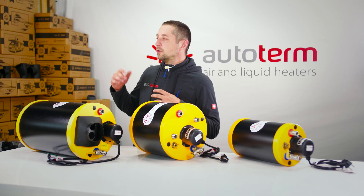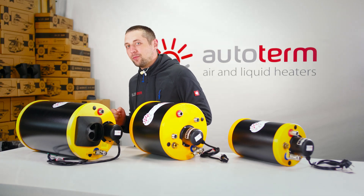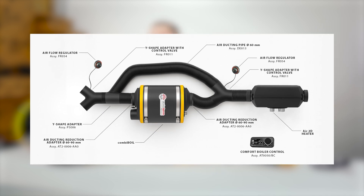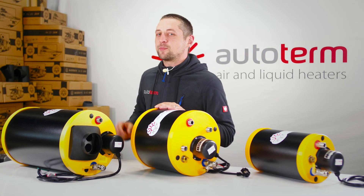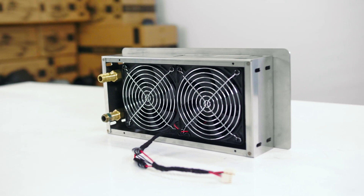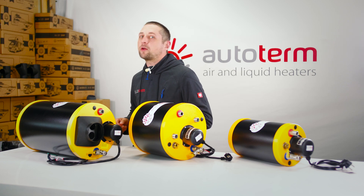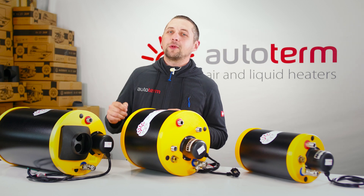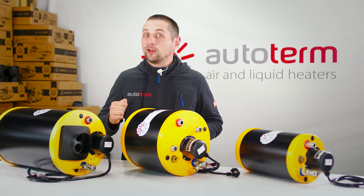Real life example: I want hot domestic water in my teardrop trailer. I would choose the Autoterm Combi Boil so I could pair it with an air heater, and on warm summer days I also want the option to heat with electricity. Here's a bonus hack: since the Combi Boil has a built-in liquid circuit, you can add a 1.4-kilowatt heat exchanger, so if you're heating water with electricity you can also warm your compartment without needing to fire up your diesel heater — showing just how versatile this boiler really is.